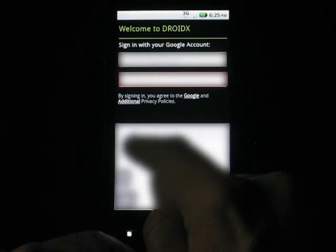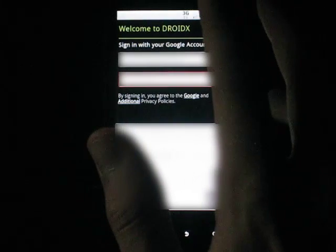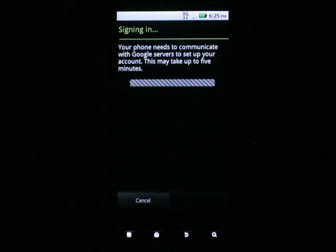Numbers — I hate them. I'm just gonna put my hand in front of the screen. Okay, all done putting my password in.